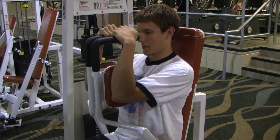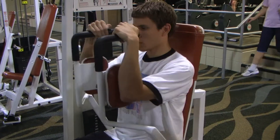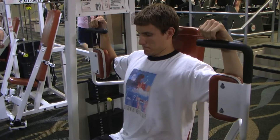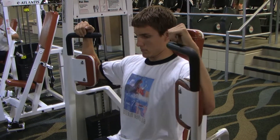An explosive one-two on the way in, a controlled lengthening action, taking the elbows to approximately 180 degrees. Elbow, shoulder, shoulder, elbow.